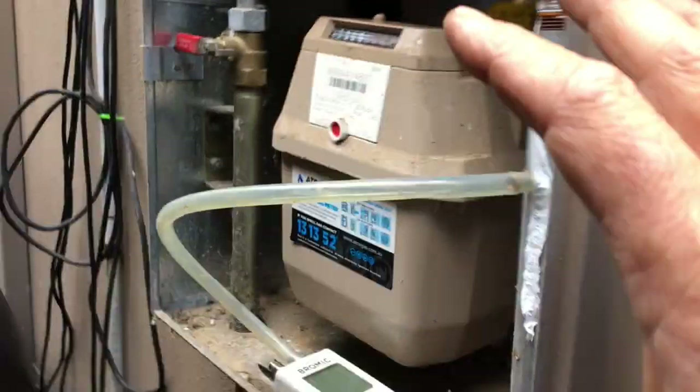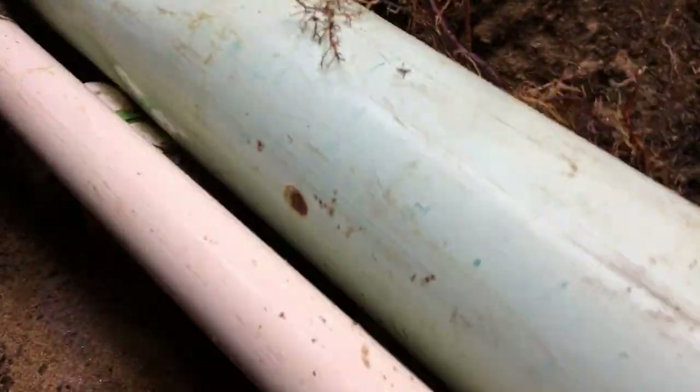So what I did, I dug down — I'll show you here. I dug down underneath near the meter here, and I'm just testing it. There's a fitting here. I don't know if you can see it — they hide under these pipes here, which isn't the greatest idea.